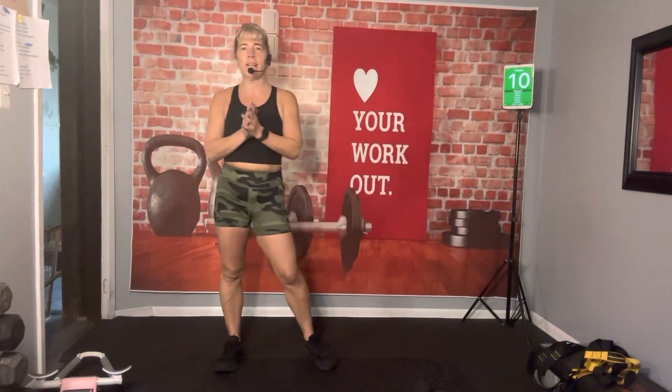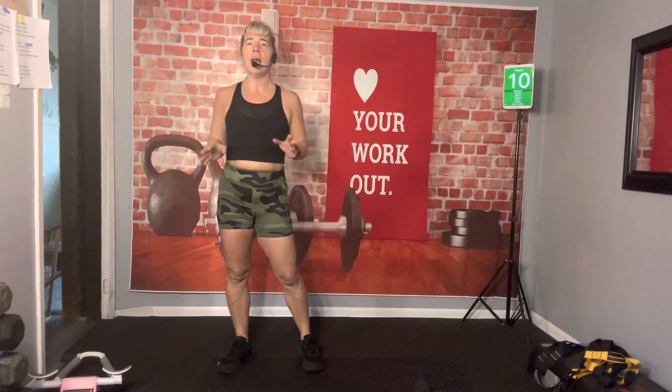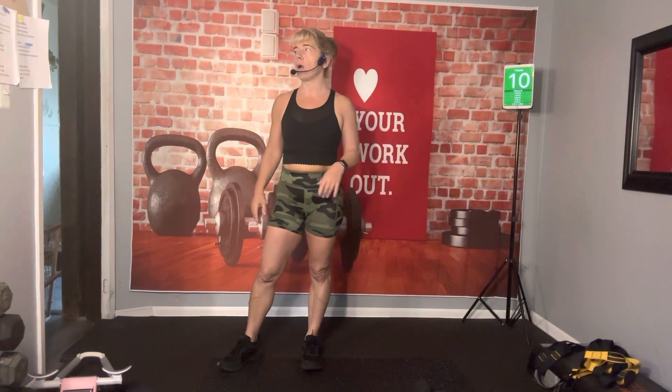Hey guys, welcome to Healthy with Tammy. I'm back for a quick maybe 8-10 minute workout. It's going to be a booty and core style workout. So there's going to be three moves, only two blocks today. We're going to repeat those three moves twice. We're going to work that booty and that core.